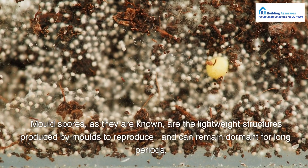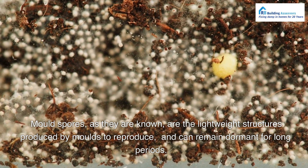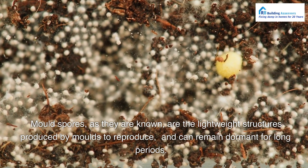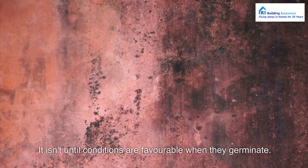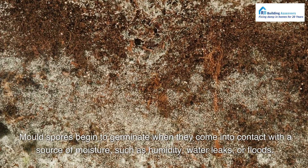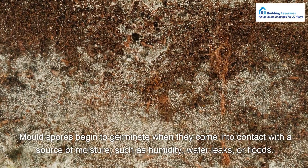Mold spores are the lightweight structures produced by molds to reproduce, and can remain dormant for long periods. It isn't until conditions are favorable that they germinate. Mold spores begin to germinate when they come into contact with a source of moisture, such as humidity, water leaks, or floods.